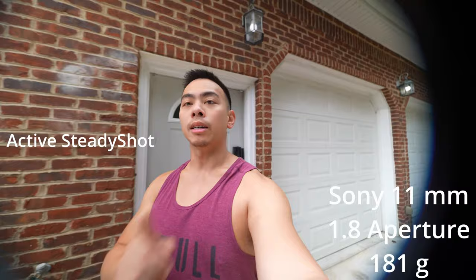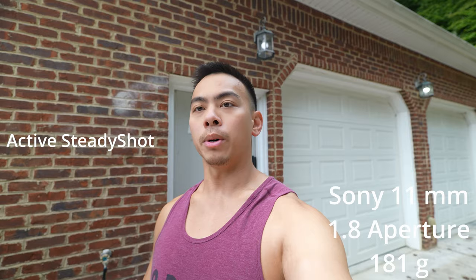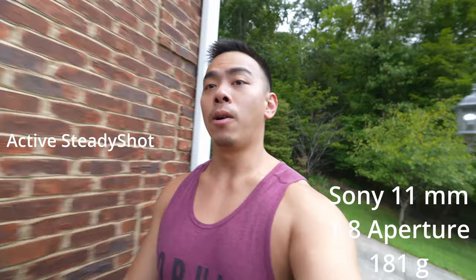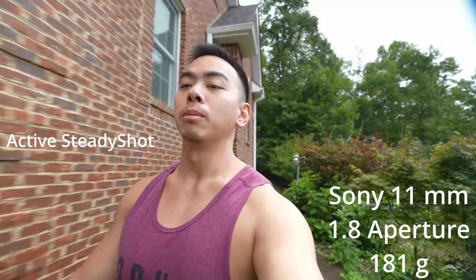Here's active steady shot. You can see the vignetting, so I'll zoom in a little bit more. You can still use clear image zoom on active steady shot — you cannot use clear image zoom on dynamic steady shot, no matter what. Even Sony's website says you can't use clear image zoom on dynamic.